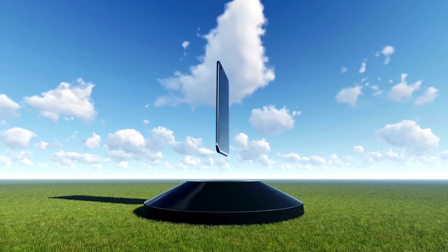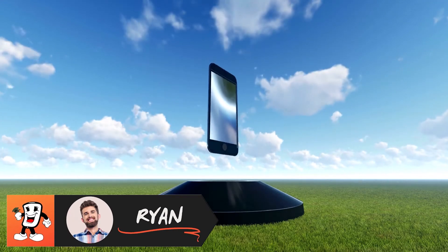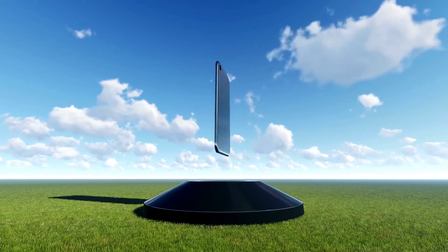Hi! Welcome back to Mr. Money Phone. My name is Ryan and today I'll be showing you how to set up a password, PIN, or alphanumerical password for your iPhone 13 Pro.